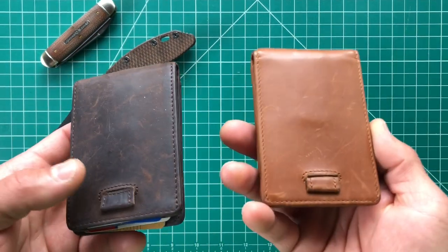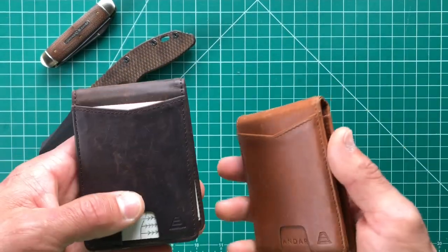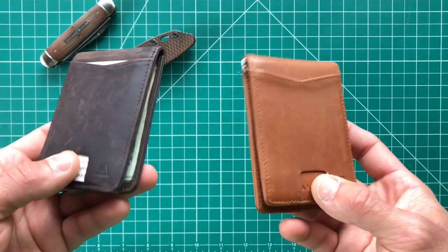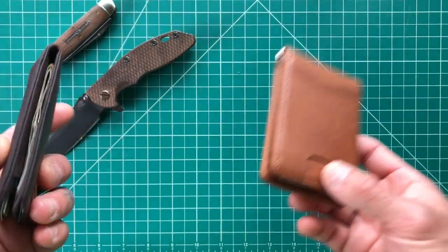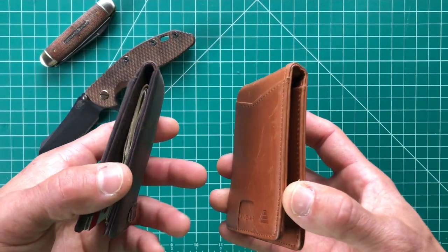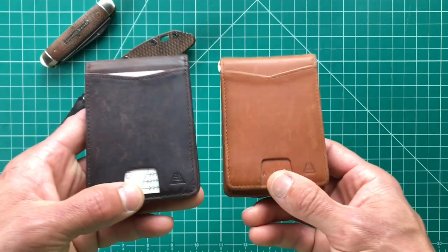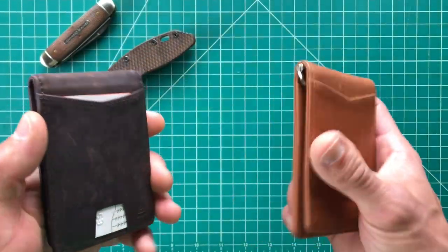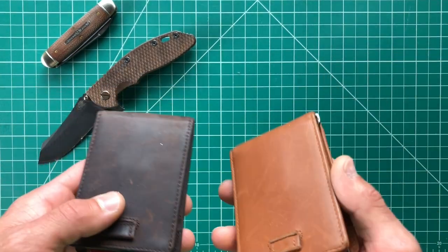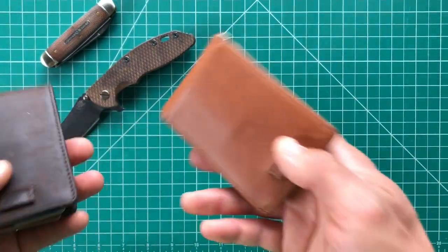I want to say thank you to ANR because I was really eager to get something like this going where a company wanted to send me their product, I could review it, give them my feedback, give you guys my feedback, and kind of get a relationship going. I expected it to be a knife company, but not necessarily. My YouTube handle is 'In the Pocket' and obviously your wallet does go in your pocket, so it's an all-encompassing thing representing my surfing, skating, music — everything.